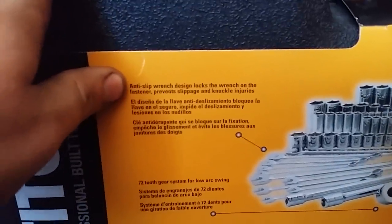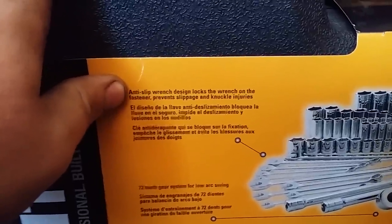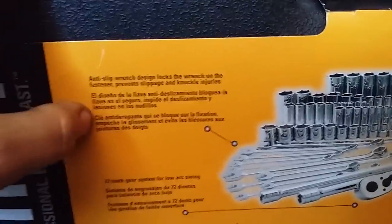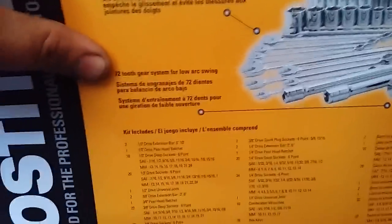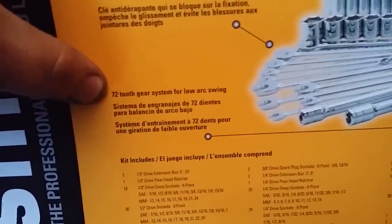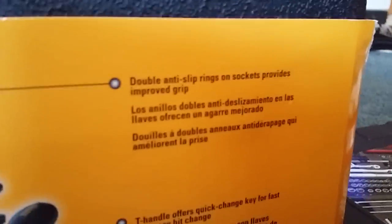It shows the anti-slip lock design locks the wrench on the fastener to prevent slippage and knuckle injuries. Though I doubt that's gonna stop you from busting your knuckles. It has a 72-gear system for low arc swing. Over here it says double anti-slip rings on the socket provide improved grip, and the T-handle offers a quick-change key for fast and easy bit changes.